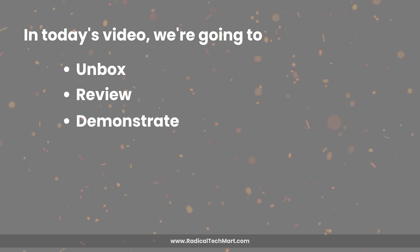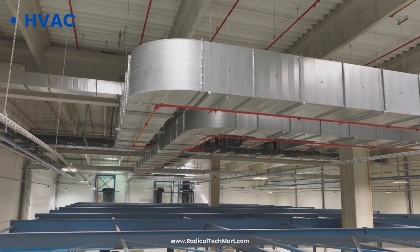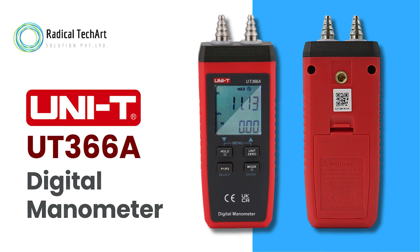In today's video, we're going to unbox, review, and demonstrate the usage of an extremely useful device for HVAC, plumbing, and industrial professionals — the Unity UT366A Digital Manometer.